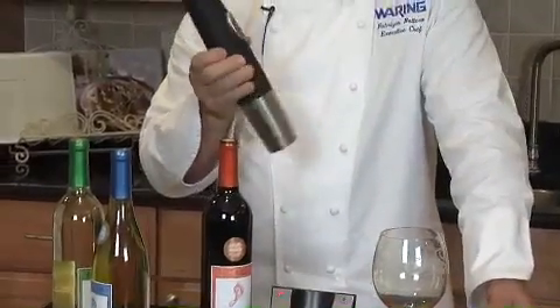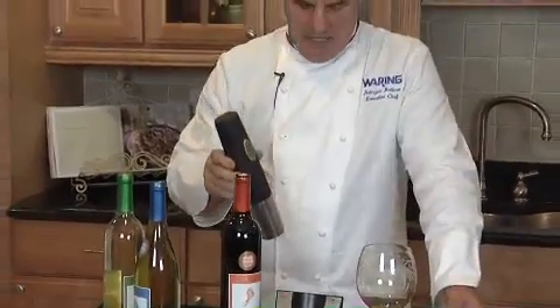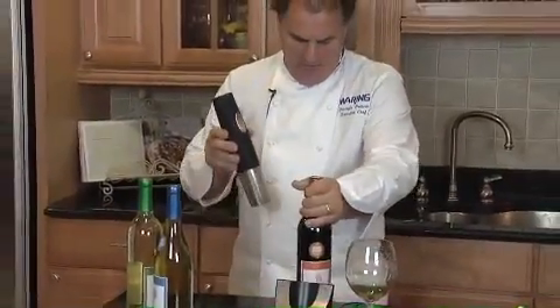It removes about 80 corks per charge, for every bottle of wine that you will open. It has a nickel metal hydrate battery — simple to use.